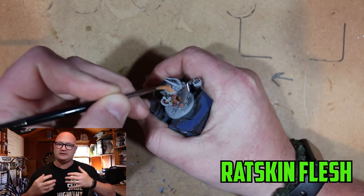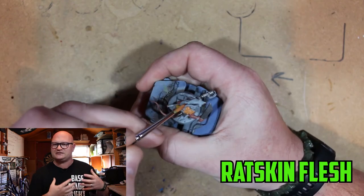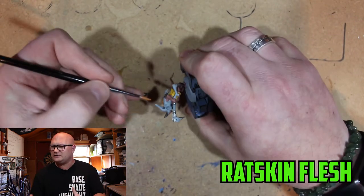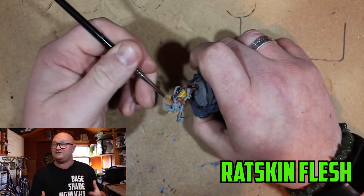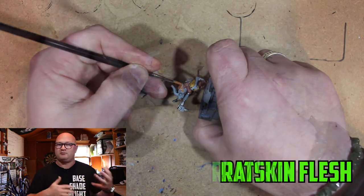Now the cloth on his back — I wanted this to look like it wasn't just a cloth. I wanted it to look like some skin, some flesh that he had from a previous kill or something like that. So I went with Rakarth Flesh to really give it a brighter texture than the Bugman's Glow.